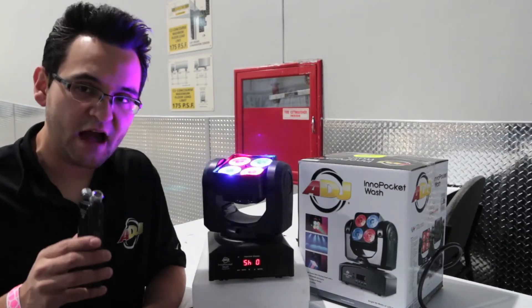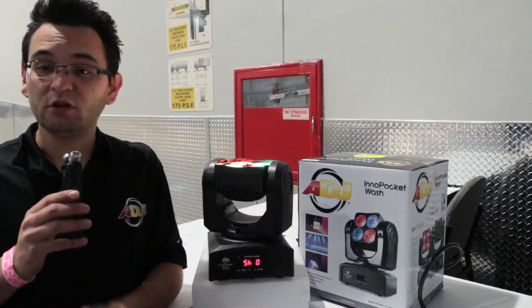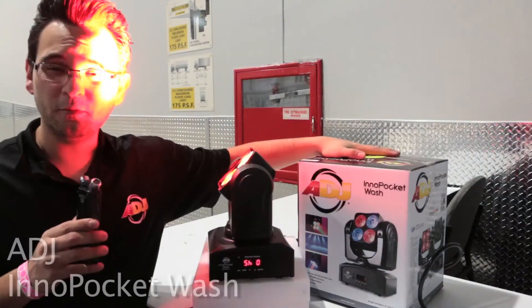Hey everyone, Bernal de Waufferman here on behalf of ADJ at the LDI 2014 show. I'm really excited to show you some of the new products that are coming out, and today I want to talk to you about the Inno Pocket Wash.